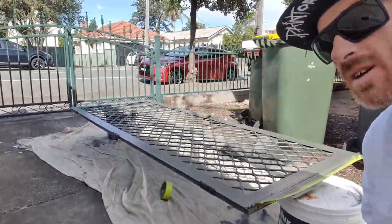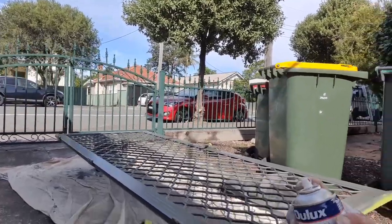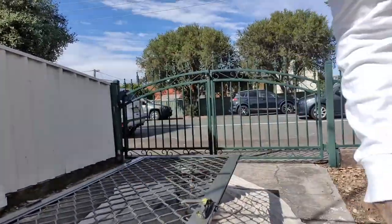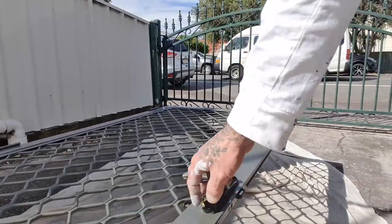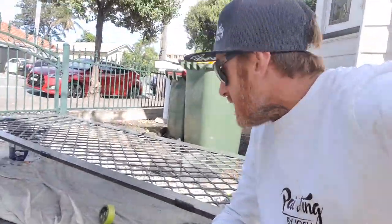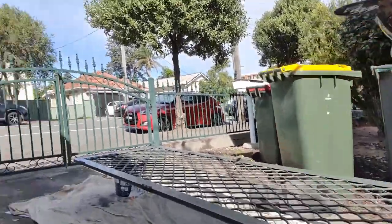Here we go applying the second of two topcoats now. Even in the sun you can see how nice it's coming up — like a brand new factory door. I'll go through, double-check for any misses, apply my second coat, then we'll de-mask it. Leave it ten minutes, take off all the tape, and it's right to hang in a couple of hours. Hope you found this useful — a simple, effective, fast, and cheap way to change your screen doors.